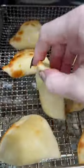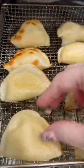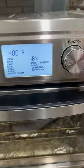And then just flip them over. More spritz for three more minutes. You can dip them in sauce, or you can dip them in sour cream.